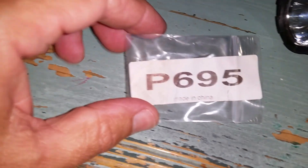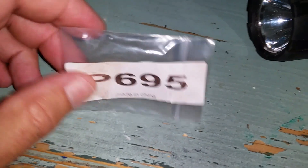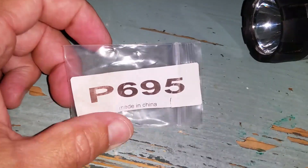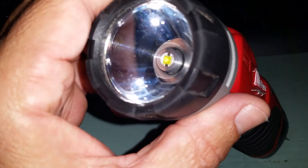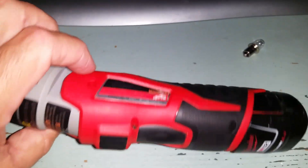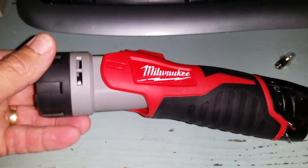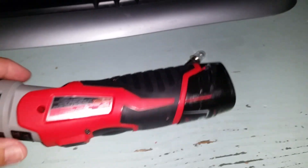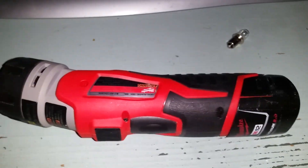I'll show you the package it came in — it just says P695, made in China. If that helps you, that's the number for the bulb you need to upgrade this flashlight. I hope this helps somebody that has this old flashlight. I kept it sitting in a bag and hadn't used it for five years — used it a couple times, and like I said, the end would get so hot and it just didn't put out enough bright light. Now it puts out plenty — I can use it at different angles.